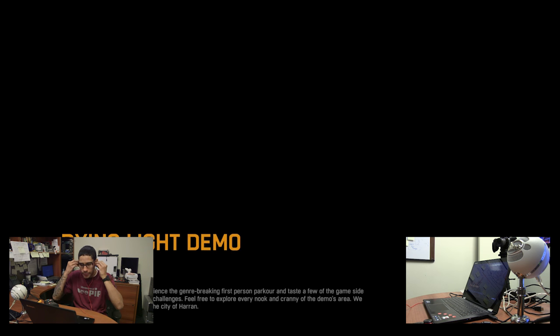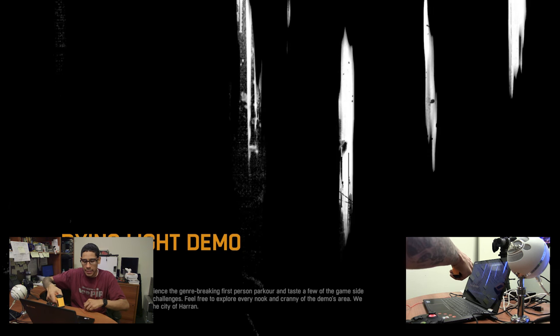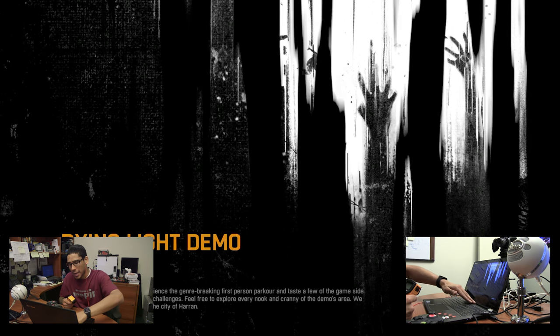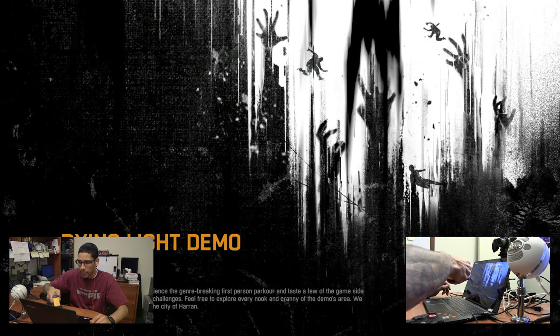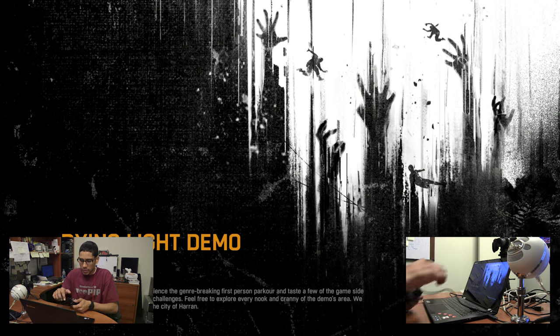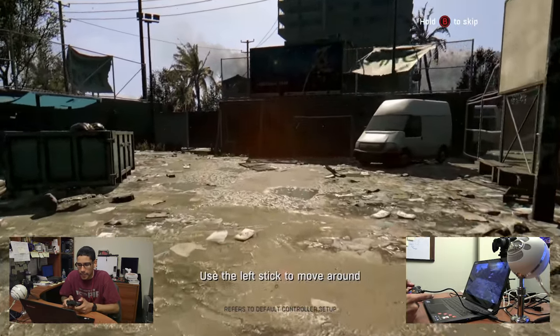It's the Dying Light demo. I also have my infrared thermometer because I'm gonna measure the heat. I actually have it plugged into the power adapter — I think when I was streaming I did not have the power adapter, so I want to know what difference that would make. Right now the temperature is 87. It's not that hot, but let's see how it plays.